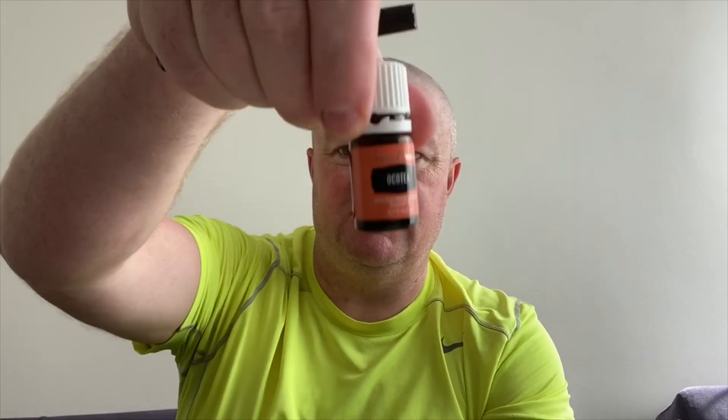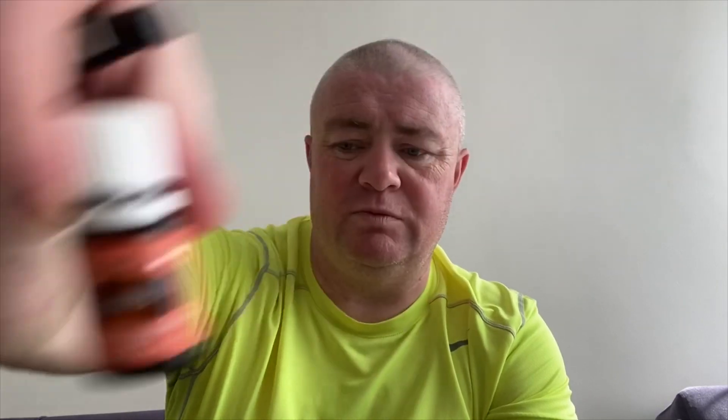I'll do two sets of blood glucose checks using my wee machine and we'll record the findings. So, without any Okatia, here we go. Without using it, we'll do the usual and get the wee, insert the strip into the doofer.